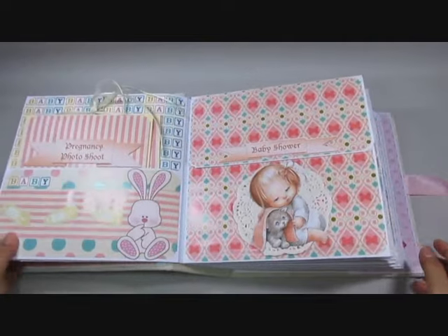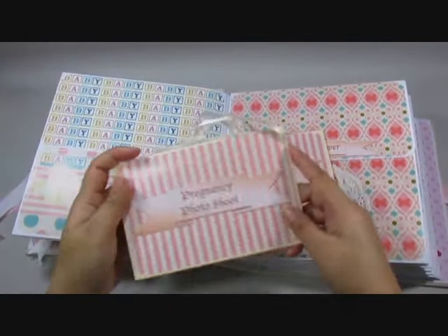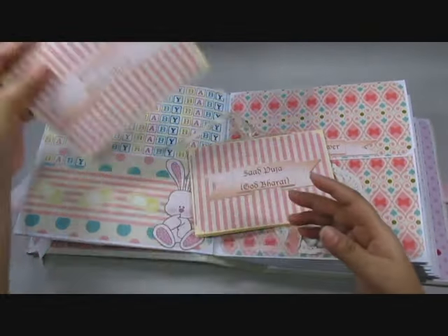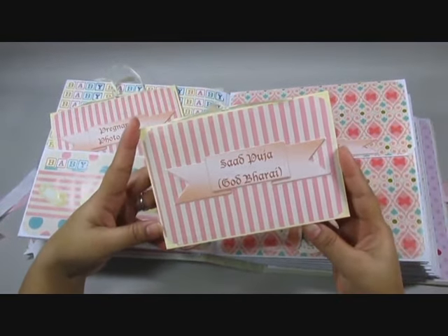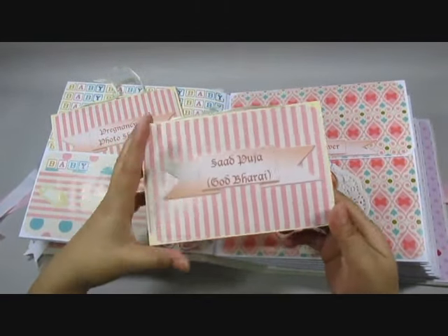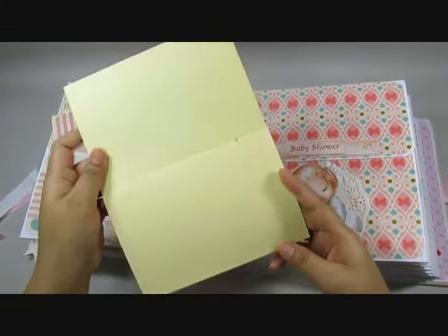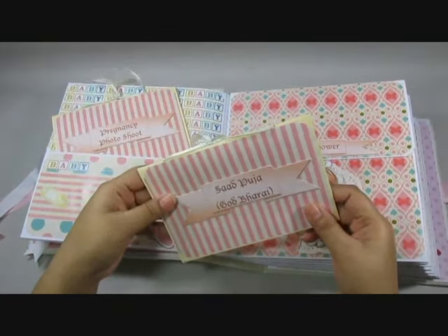Moving on, this one's got two folders in here. This one says 'pregnancy photo shoot' and you have room for lots of pictures. Then you have the 'sad puja' or 'god bharai' — it's an Indian ritual which we do when somebody's expecting, and they give gifts to the new mother and basically have a party.